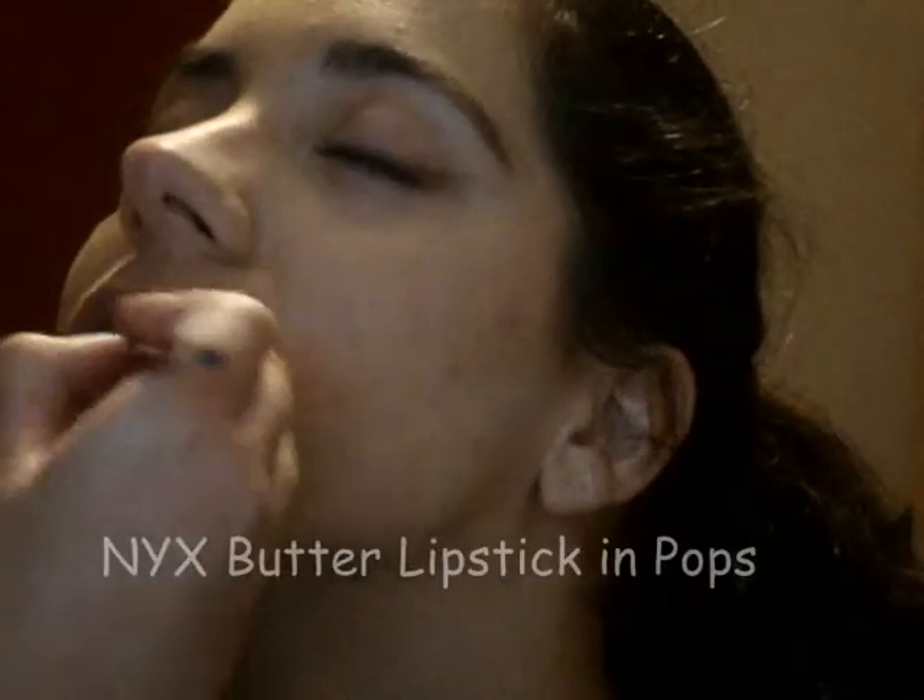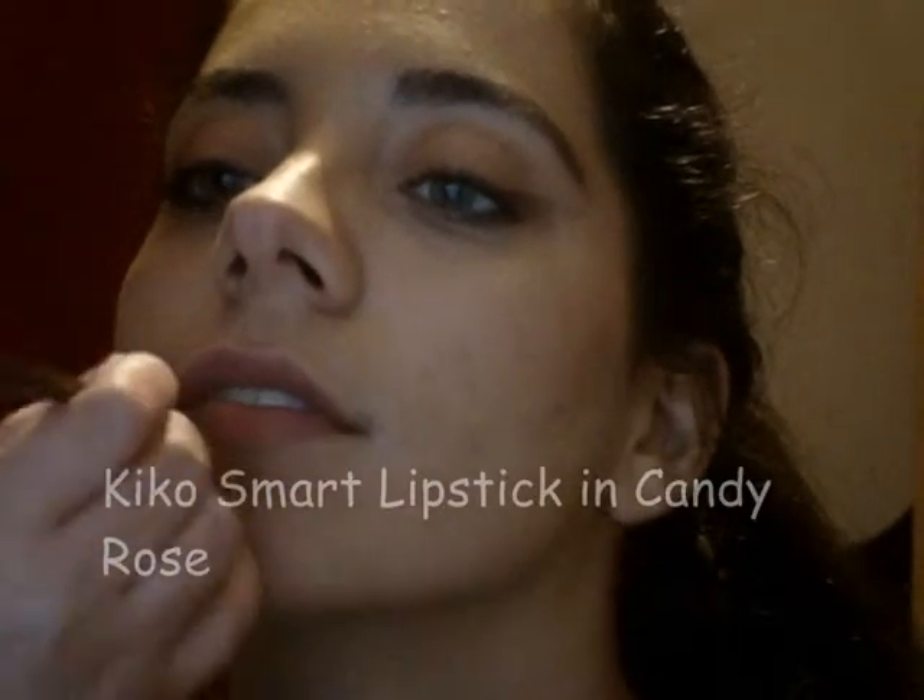Time to dust off the baking powder and move on to the lips. I started by using the NYX Butter Lipstick in Pops to give her lips some color. For an extra pop of pink, I dabbed Kiko's Smart Lipstick in Candy Rose on her lips and finished them off with the NYX Butter Gloss in Vanilla Cream Pie.